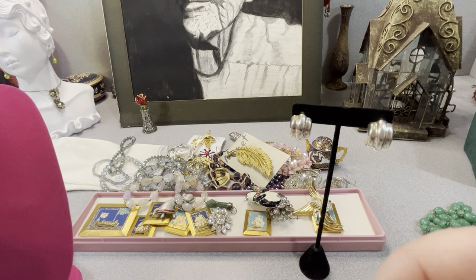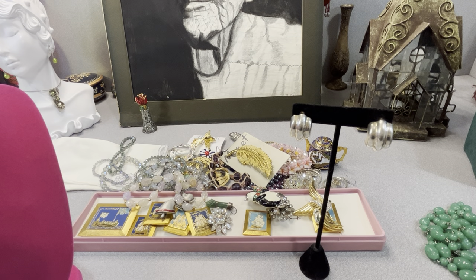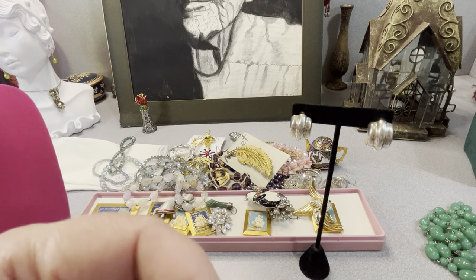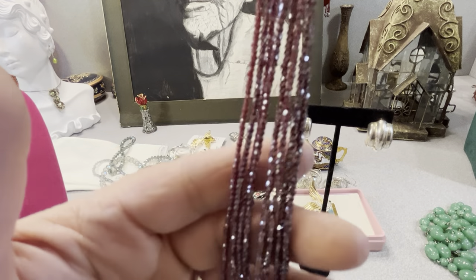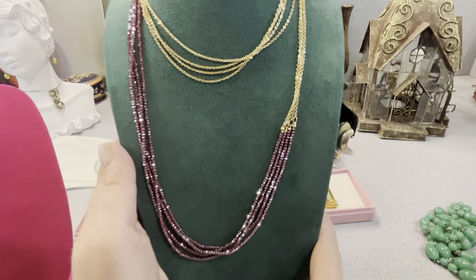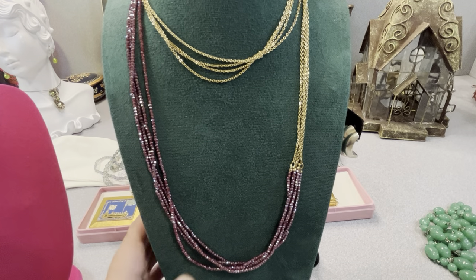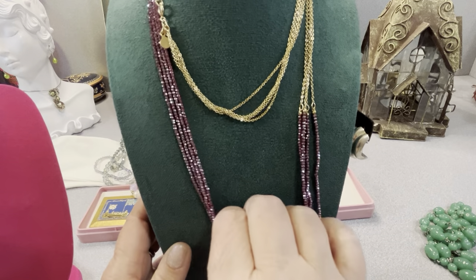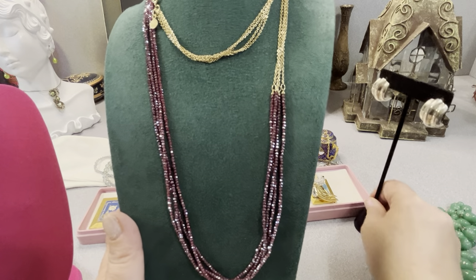I have this Loft necklace — I thought it was really beautiful. The faceted glass on the bottom. It is signed Loft — L-O-F-T — and it has a spring ring. Gold tone. It's purple faceted glass and gold tone. It's magnetic — maybe they plated it, I don't know. We'll call it gold tone. They have nice jewelry though. This is not a vintage necklace per se — maybe vintage Loft — but it's pretty.